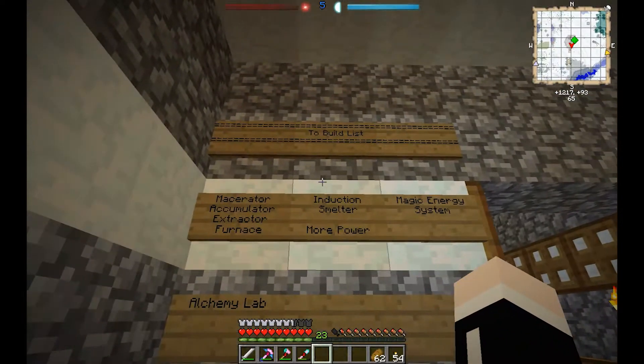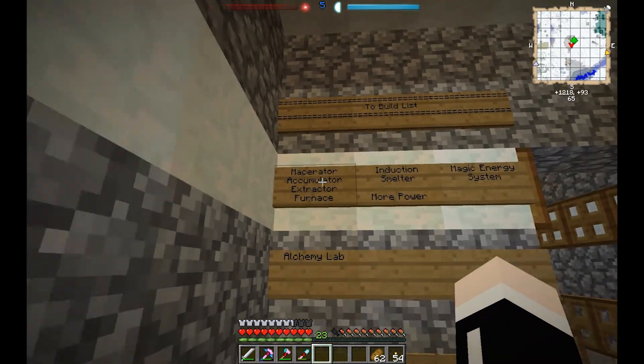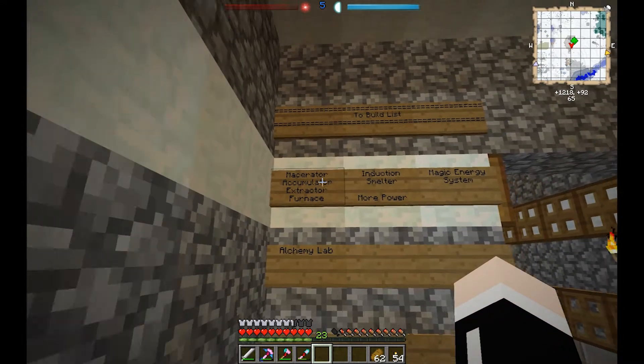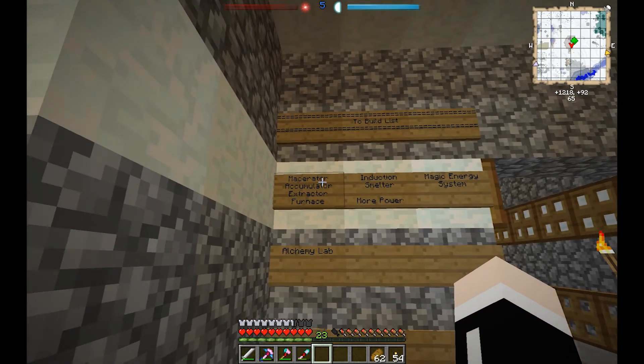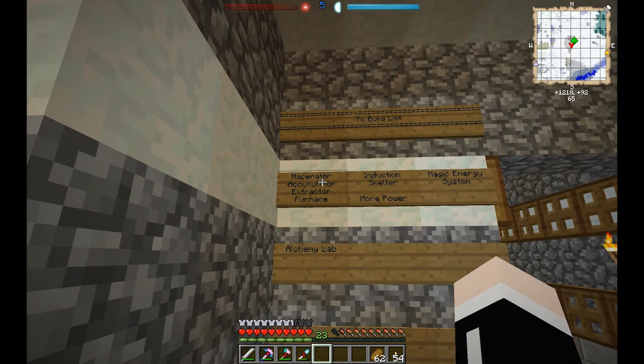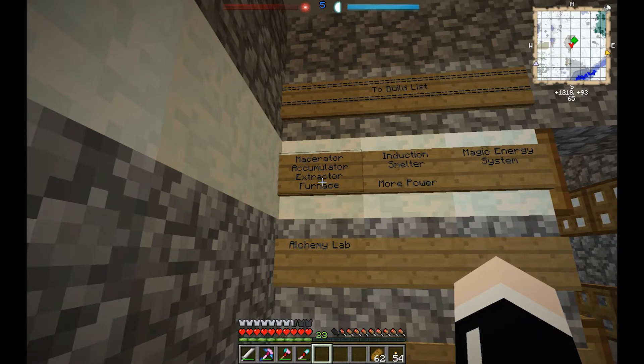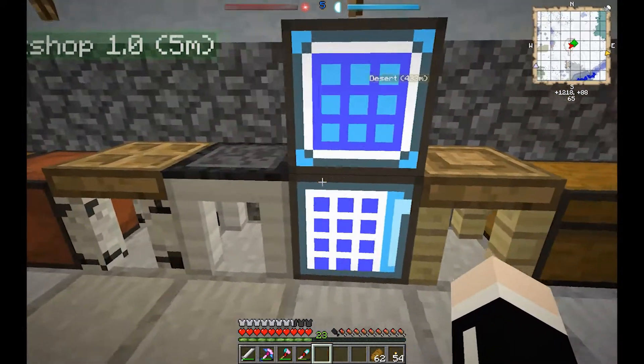I've got a build list here. We're going to work on this and we'll probably get the induction smelter built up together first. The very first thing I want to get put together is a macerator and an aqueous accumulator. Let's do the macerator first.